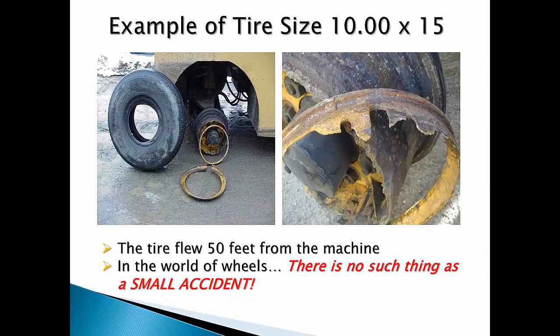Here's an example of a small mining wheel that was severely fatigued, rusted, and corroded but never inspected to assess its serviceability. The wheel gutter section sheared away under force and the tire was blown 50 feet from the machine. Remembering the five conditions: the wheel and components were not in good serviceable condition.